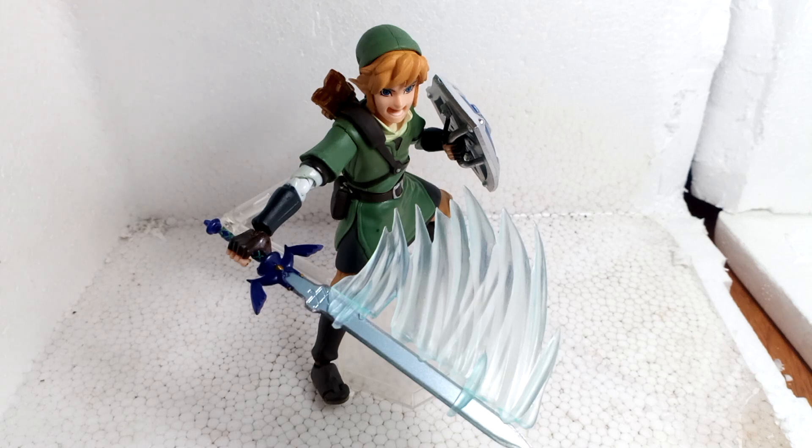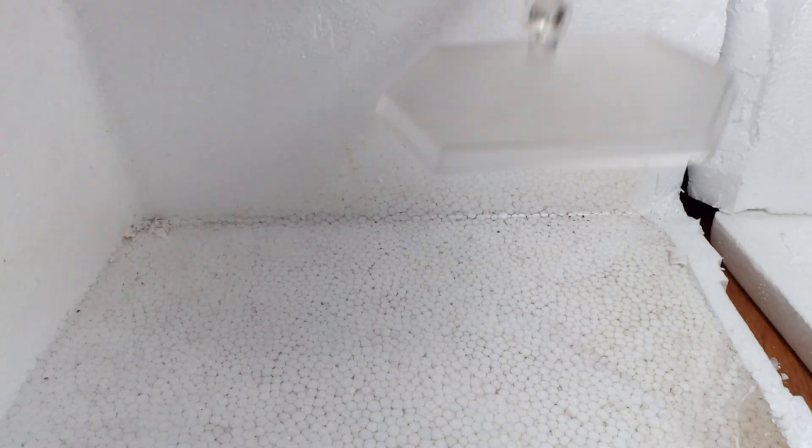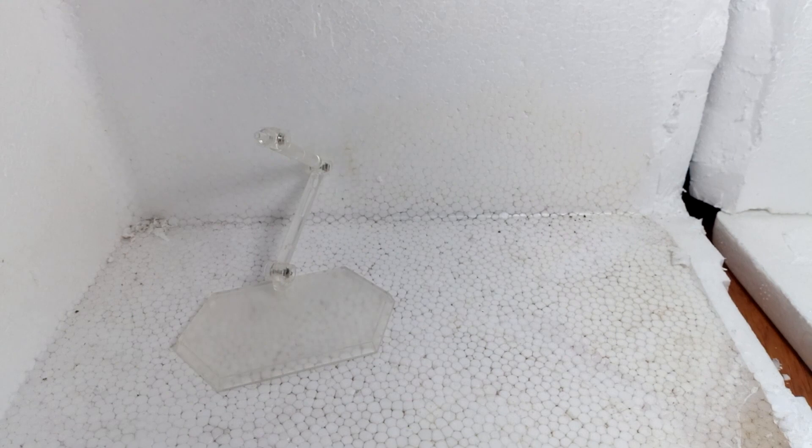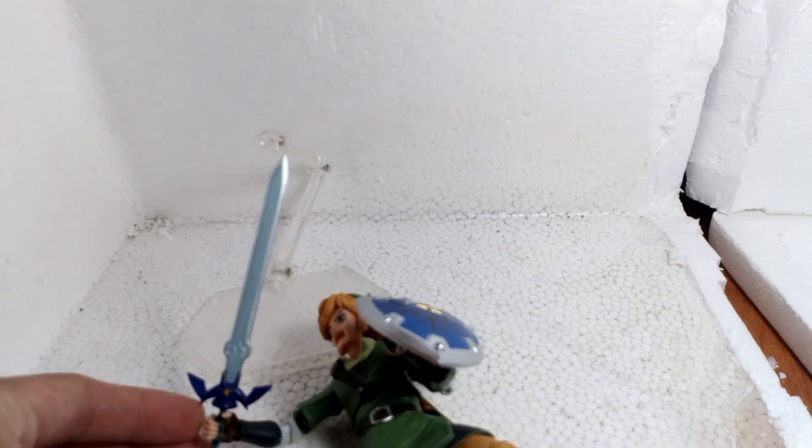The figure comes with everything that the real one has. The only problem is the shield and the hand. It comes with a stand — the Figma stand — and it comes with his sword, his shield, and many, many hands.